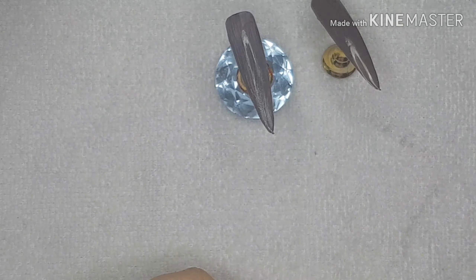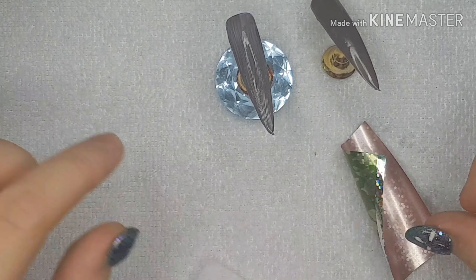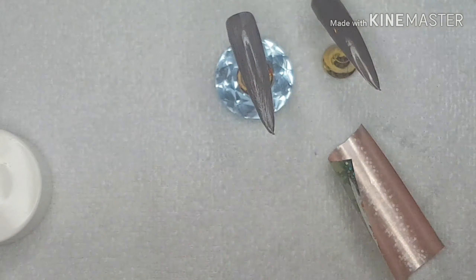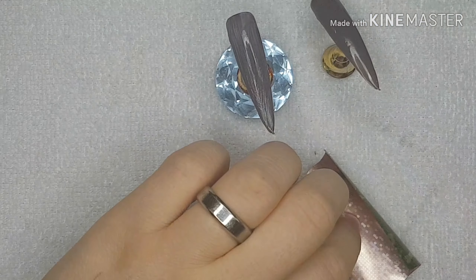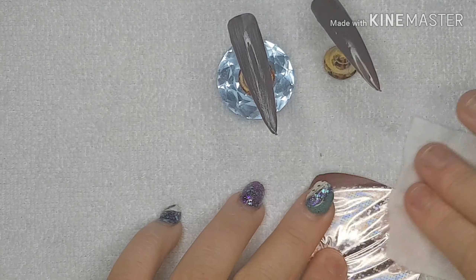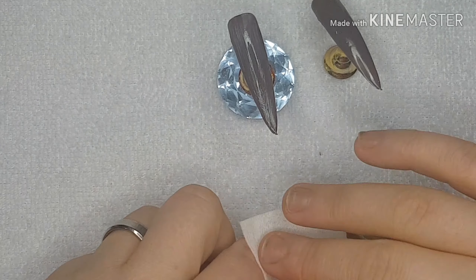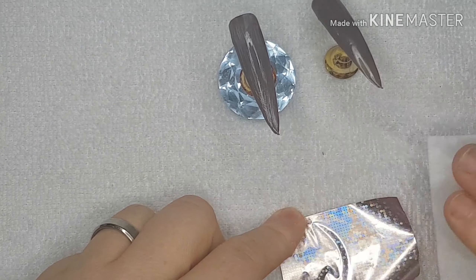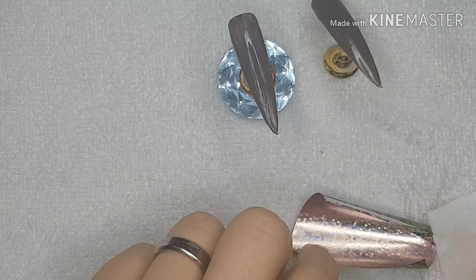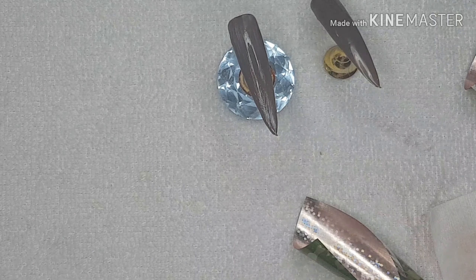Whilst that's drying I'm going to clean this foil. I've got two pieces, so I'm going to get some gel residue wipe-off and wipe this pinky color off the back. Just clean clean clean. It goes shiny at first and then goes back pink — either that or I'm missing something.